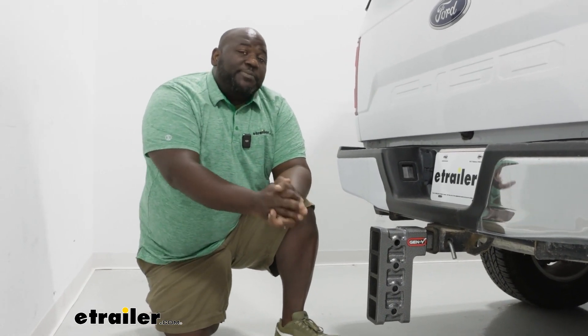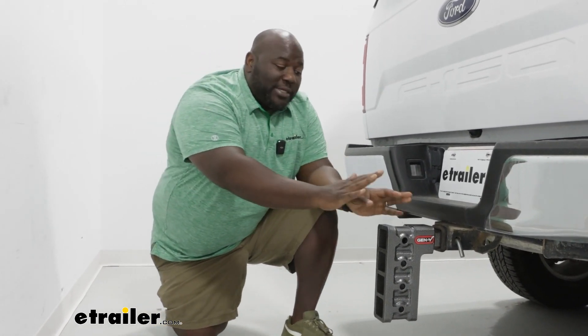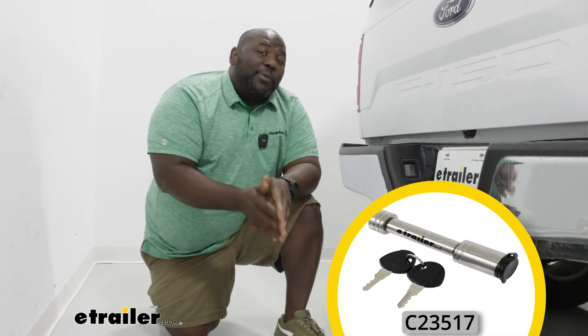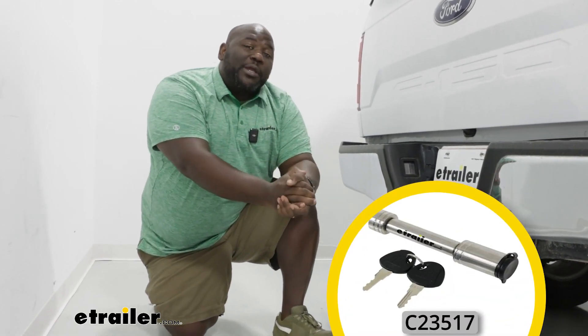More times than not, in my experience speaking to neighbors, products and parts like this tend to walk away or grow legs. So adding a lockable pin and clip is something I've always recommended.